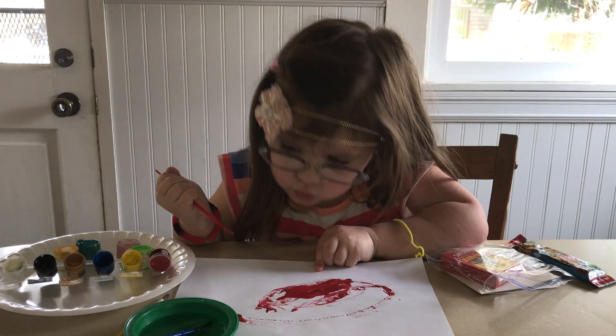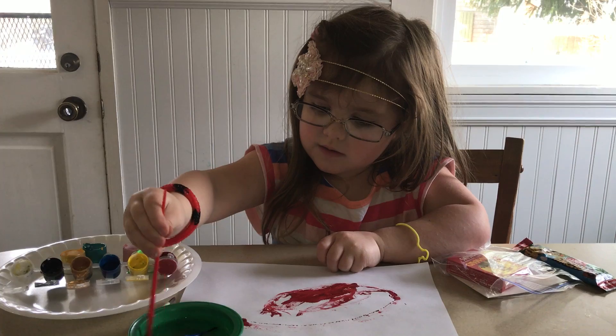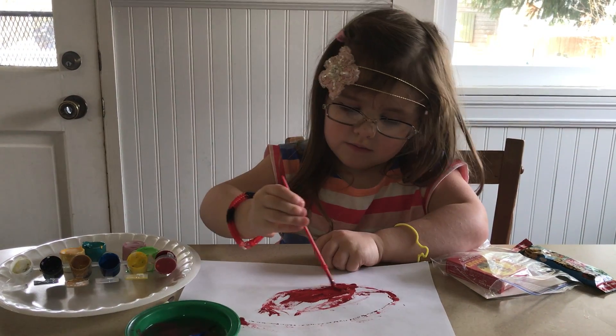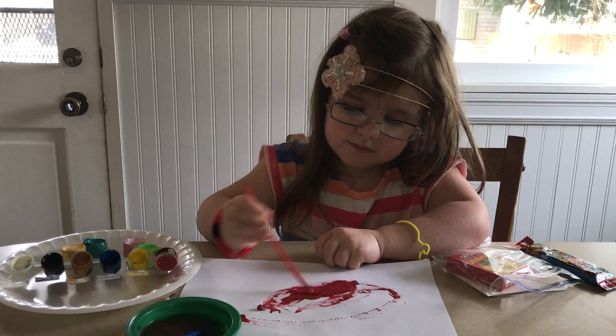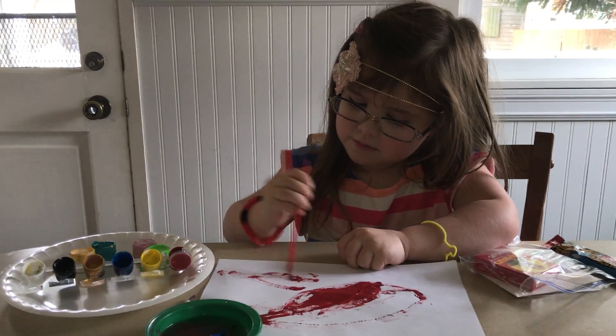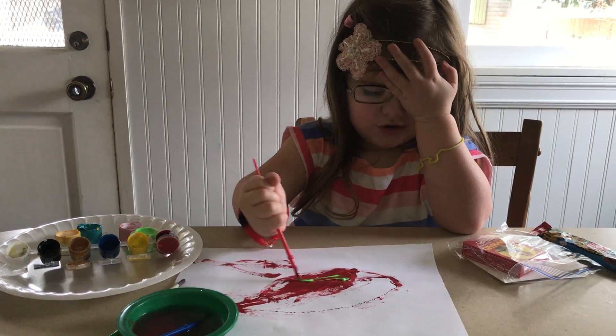Now, I'll dry it. And then put some water in. Now make it dry. That's pretty. Now it's time for green. I'm going to paint the scruncher of green.